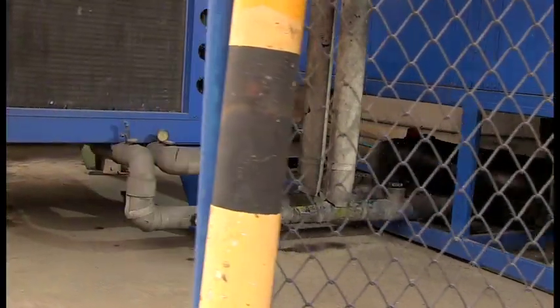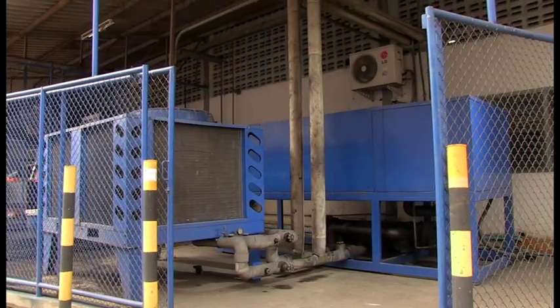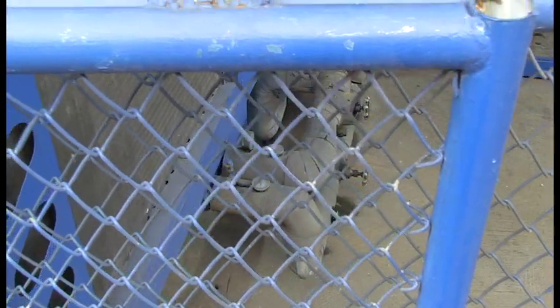The following footage shows refurbishment of insulation on a chiller system. The pipes are located in an outdoor area that is protected by a roof. However, the enclosure is open at the sides and pipes are exposed to some weather and sunlight.